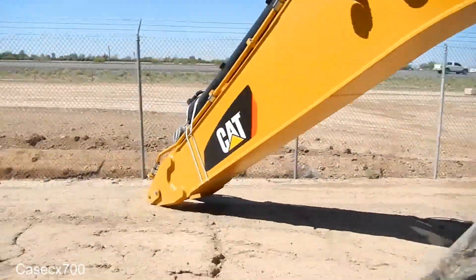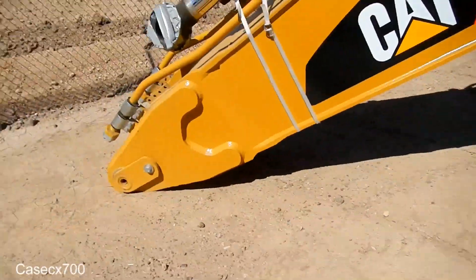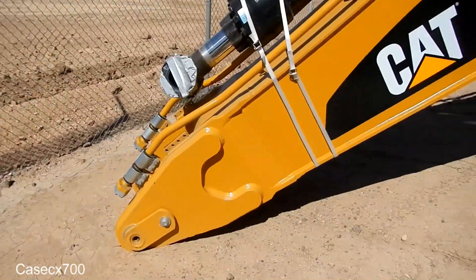This machine doesn't have a stick on it right now. It has a relatively long boom. It's a brand new machine.